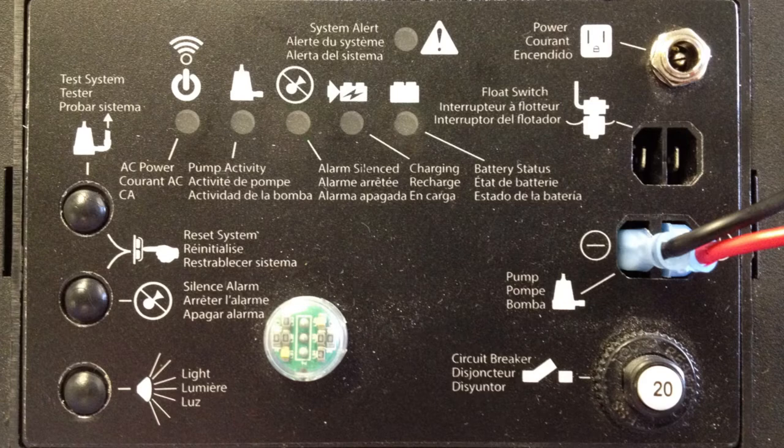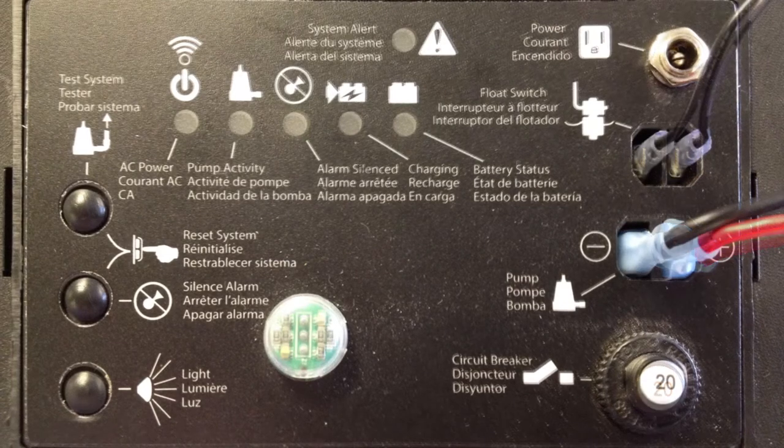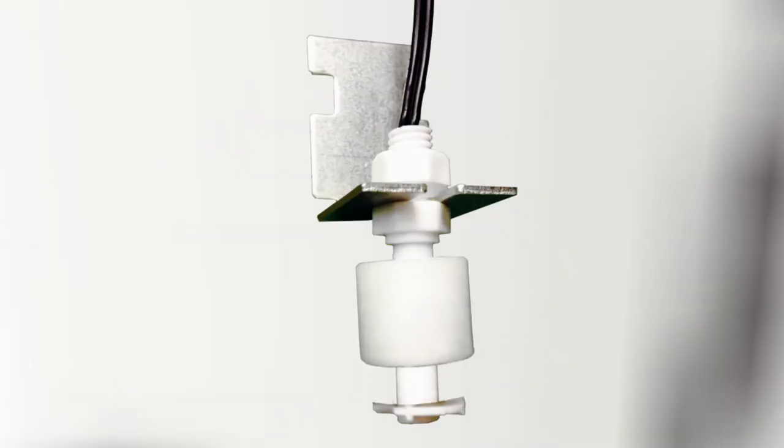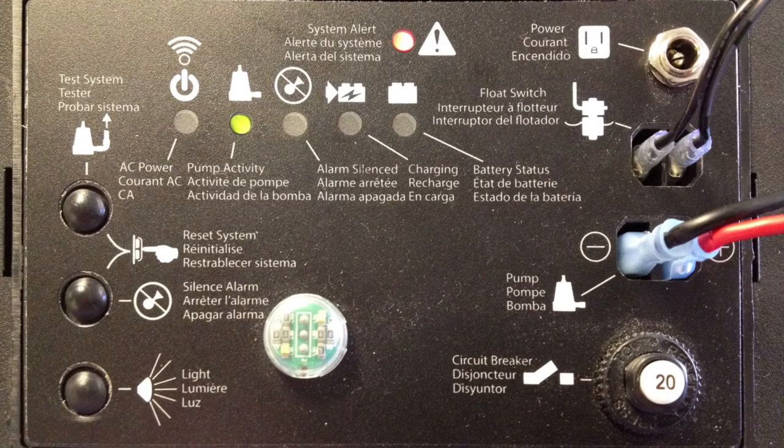Then connect the float switch leads to the float switch tabs on the charger. Test the float and pump by lifting and holding the float. While you do this, the system alert LED will blink, the pump status LED will light continuously and the buzzer will beep steadily, and after three seconds the pump should start.